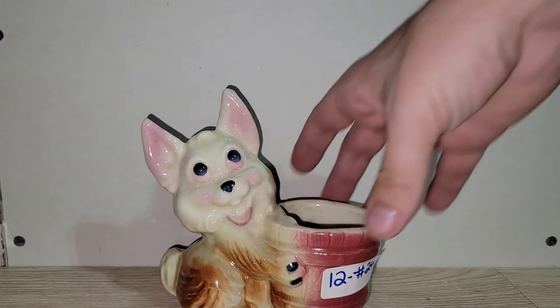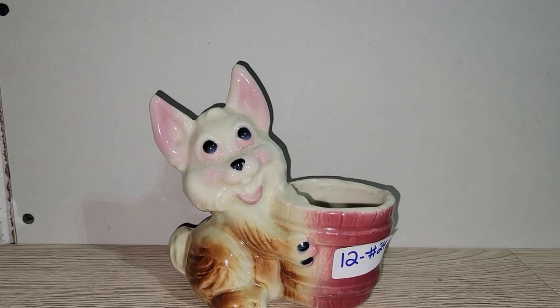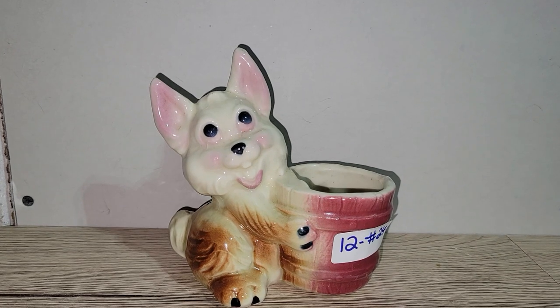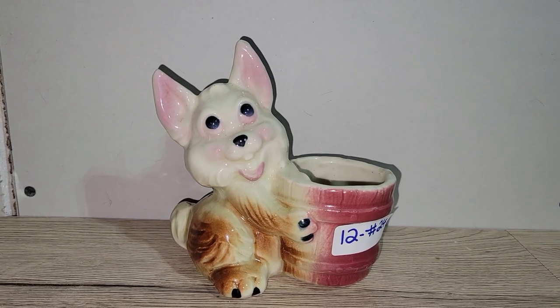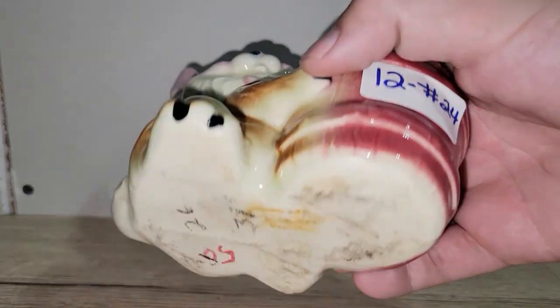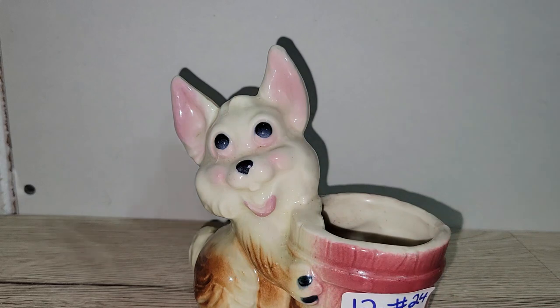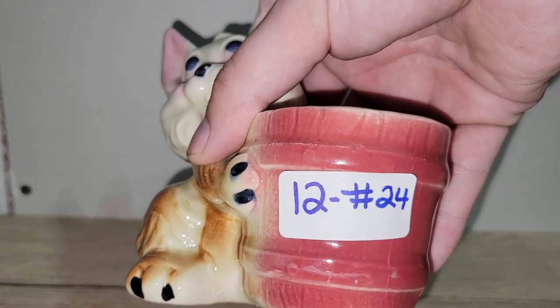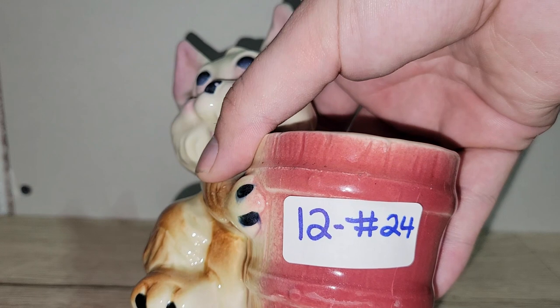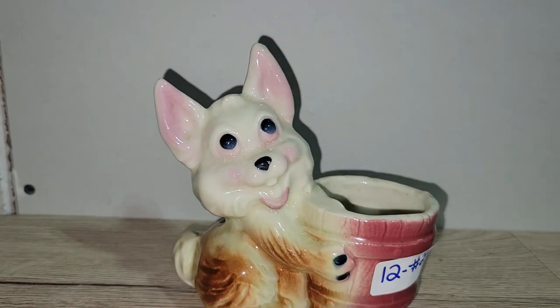Second to last: I have this really cute, very heavy-duty planter. I'm not exactly sure what creature it is — maybe a coyote or some kind of dog. No cracks or chips, no damage. He can be yours for only twelve dollars — number 24.